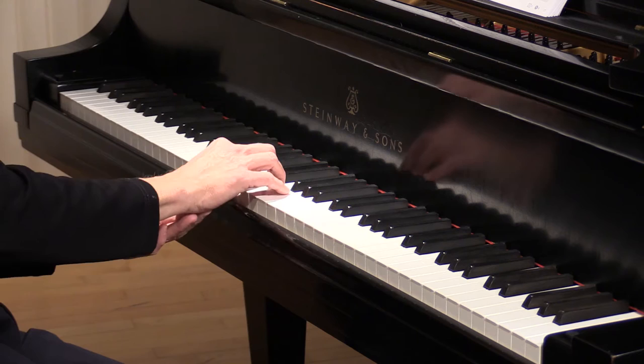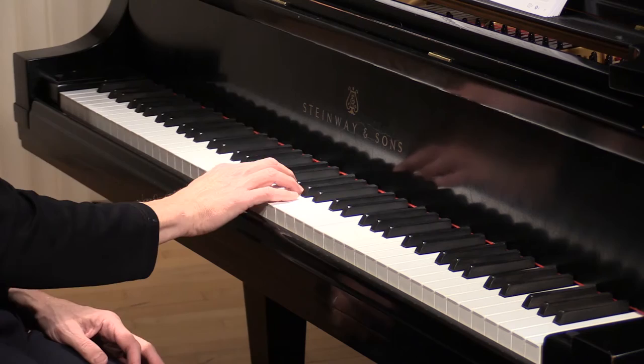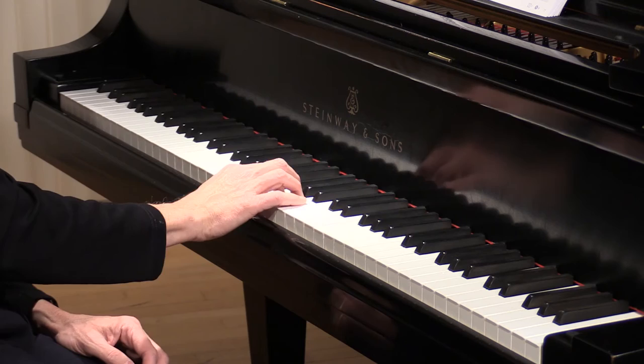Notice my wrist is not stationary — as we approach these notes I'm actually walking a little bit with the rising wrist, and then drop and rising. That rising allows us to dip again into the next notes.